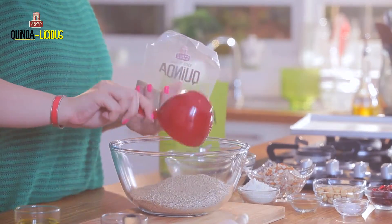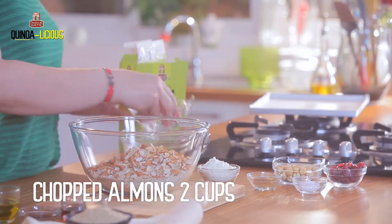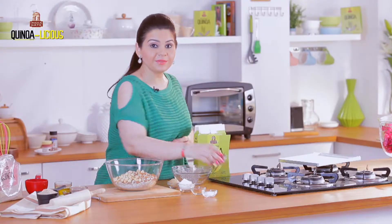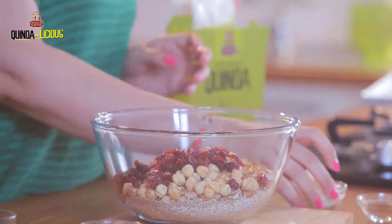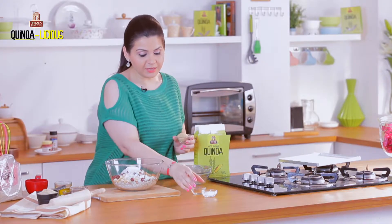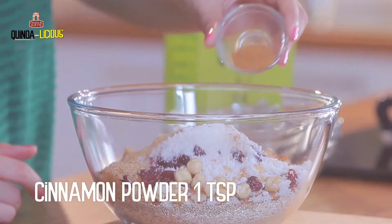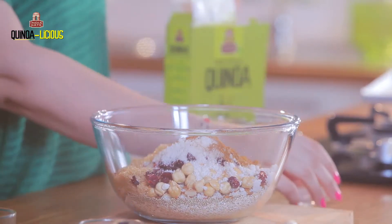Next are my chopped almonds — they're not roasted. I have whole hazelnuts, some cranberries, some coconut. You can also add flax seeds, sesame seeds, pumpkin seeds, whatever you like. Then I have some brown sugar, cinnamon powder, and a little bit of salt — not much. The salt usually helps the flavor come out a little better.